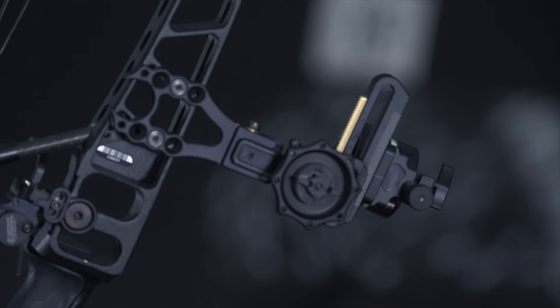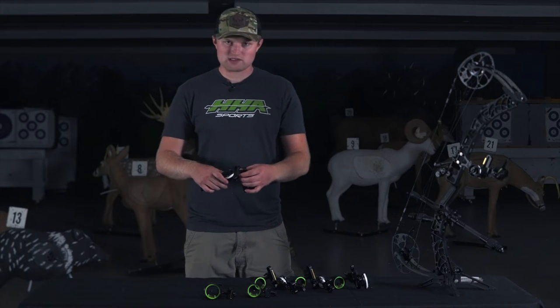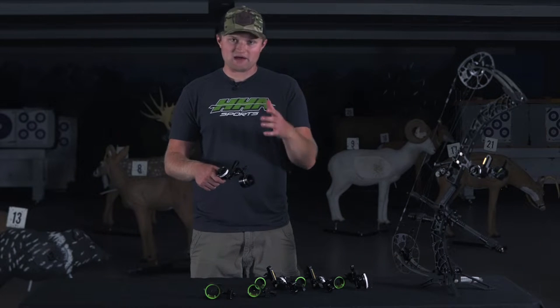For the setup process at 20 yards, I'm going to keep my wheel locked down at zero on the setup tape. This setup tape comes installed on your sight when you receive it in the package. I'm going to set my scope housing somewhere in the middle of my frame just to verify that I'm on the target.